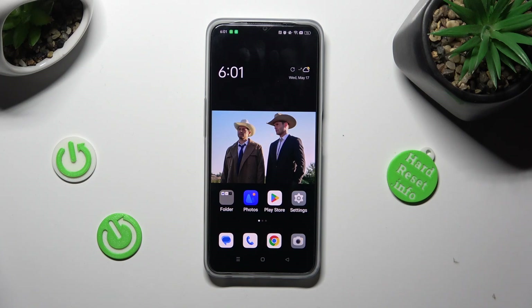Hi, in front of me is Oppo A77 and today I would like to show you how you can set up screen lock on this Oppo device.